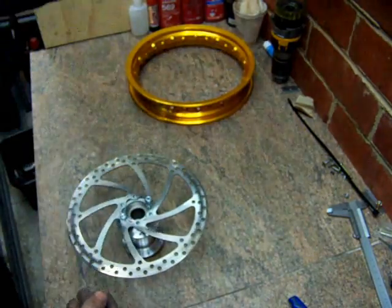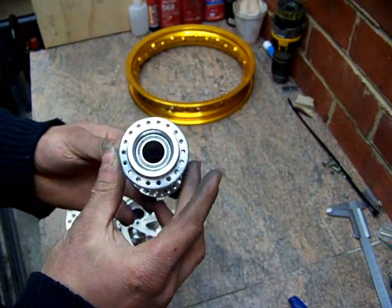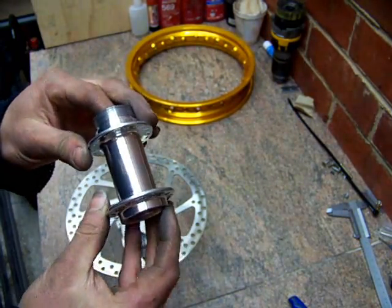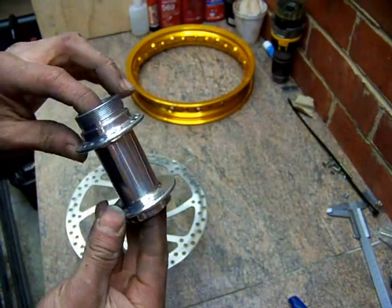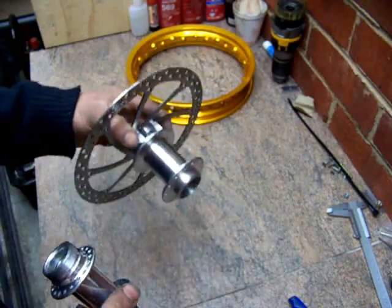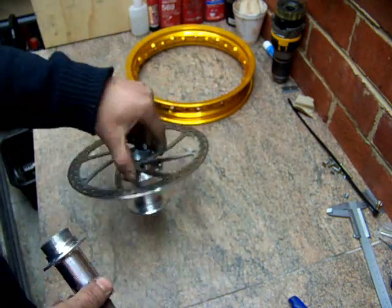Just for comparison, here's another hub that I previously machined up. This is for a different project altogether, and it uses a 17mm axle which I need to grind up myself. I'll put a bit more effort into this one because the machine overall is going to look a bit nicer, so I'll put extra time into it. But for this one it's going to look more like a Mad Max style machine, so it should be fine. Anyway, stay tuned for more updates in the future.